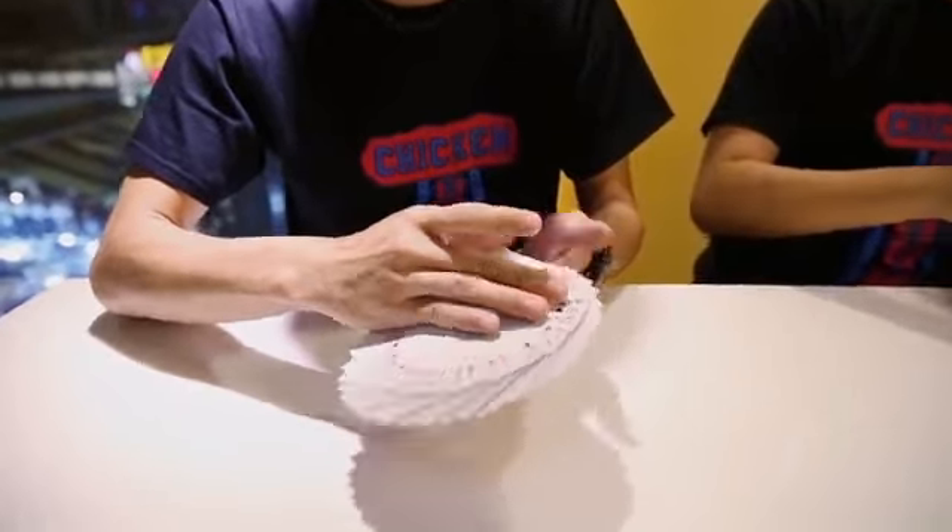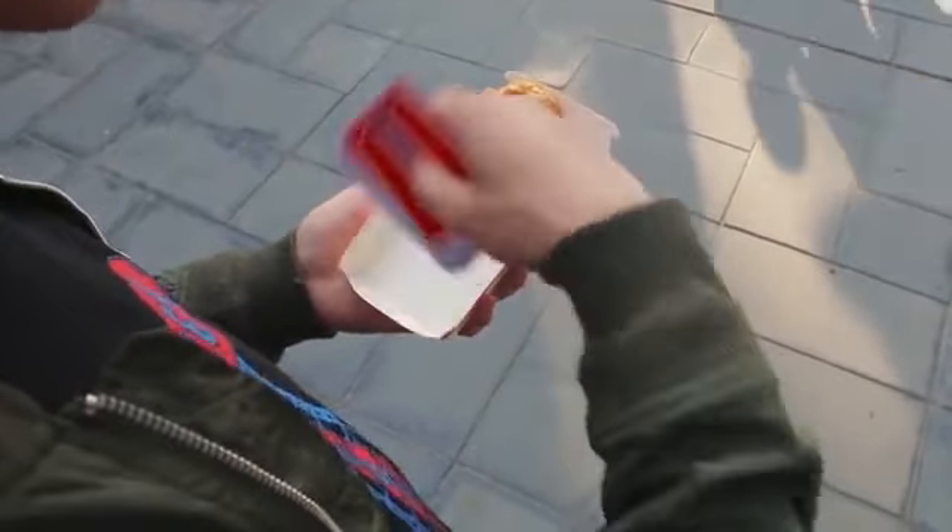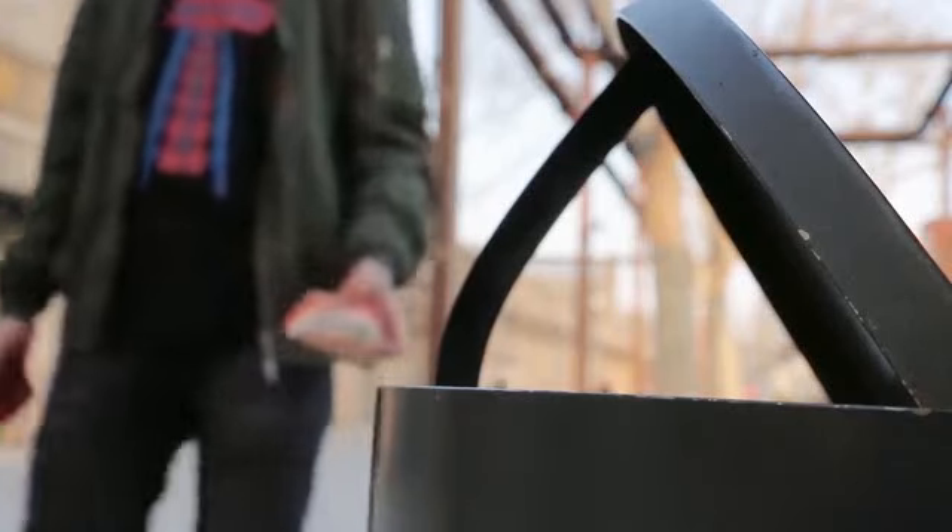Hey guys, Shin Lim here. I just received these Chicken Nugget cards from Hansen Chen. Let me tell you, they are awesome, because they feel like the real thing. They look like the real thing, but they're not — which means you can tear them apart, which is kind of cool. And also, they sent a really nice message, which is: do not eat fast food. So I think that's great. Congrats on the release, Hansen. Best of luck.